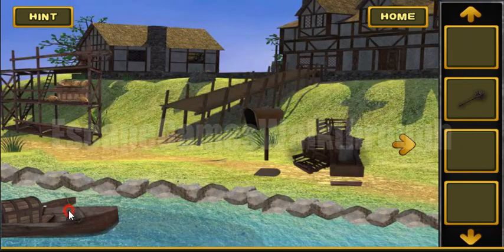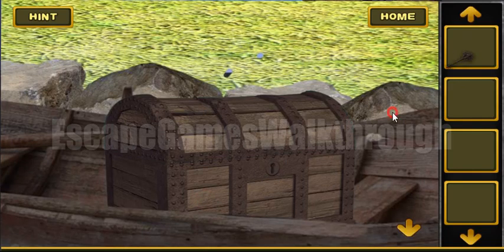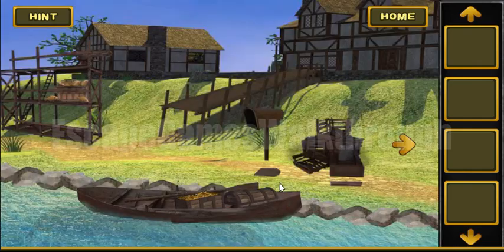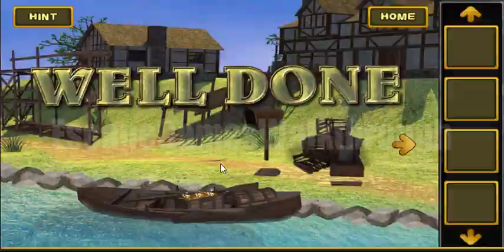We can tie the chain to the anchor and use it to reach this far-away board. Here's the chest — we can open it with the key. We found the treasure! If this video helped you, please don't forget to like, subscribe, and bye!